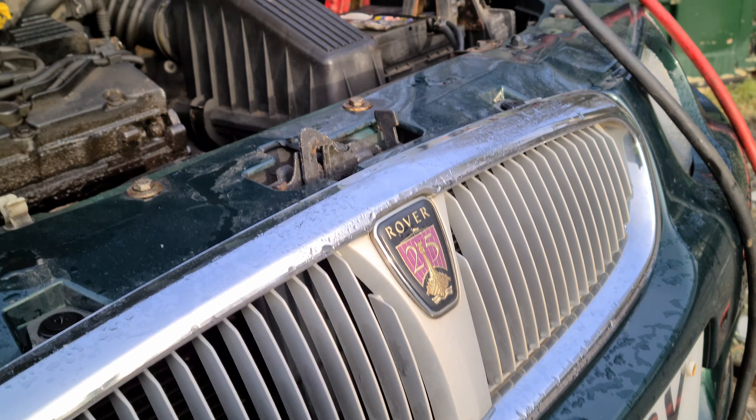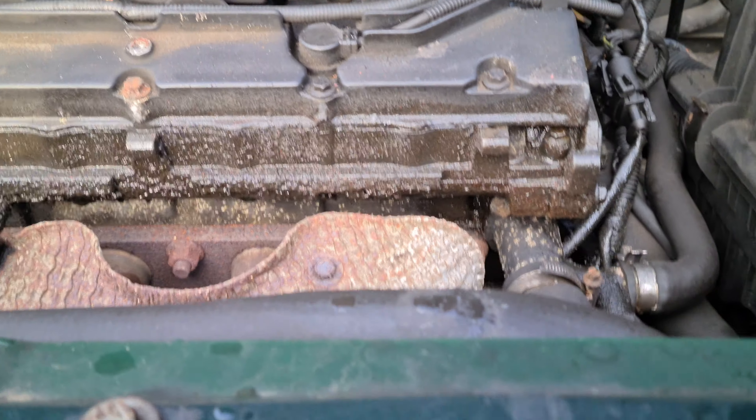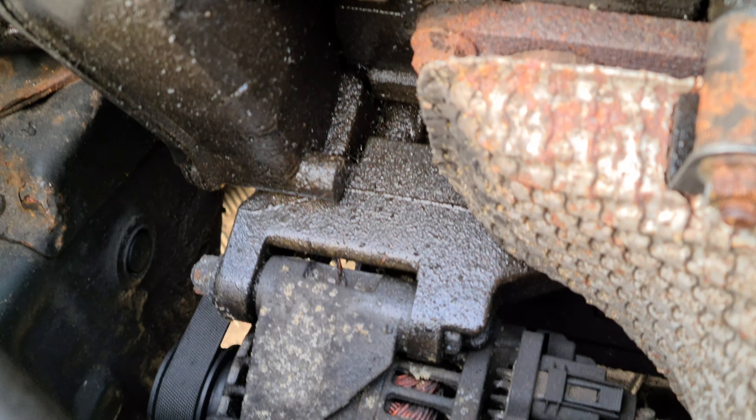I'm going to have to go and get my hands warmed up again already because my fingers are absolutely freezing. Then I'll talk a bit more about this car and why it's just not really going to be salvageable. Look at all this oil on the top of there — that's a really bad leak from that rocker cover.